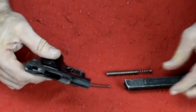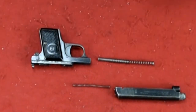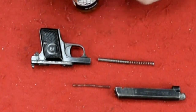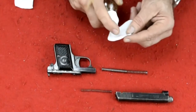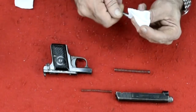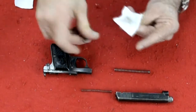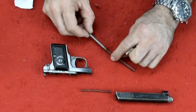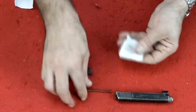Here's the gun totally disassembled, and we're going to clean it now. This is going to be a fast cleaning because there's not much gun here. I use Strikehold — if you want to know more about it, look at my videos online. It's a CLP: a cleaner, lubricant, and protectant. So if I use Strikehold to clean the gun I do not have to separately lubricate it. I cleaned off the recoil spring rod and the spring. I'm also going to clean off this little spring back here.